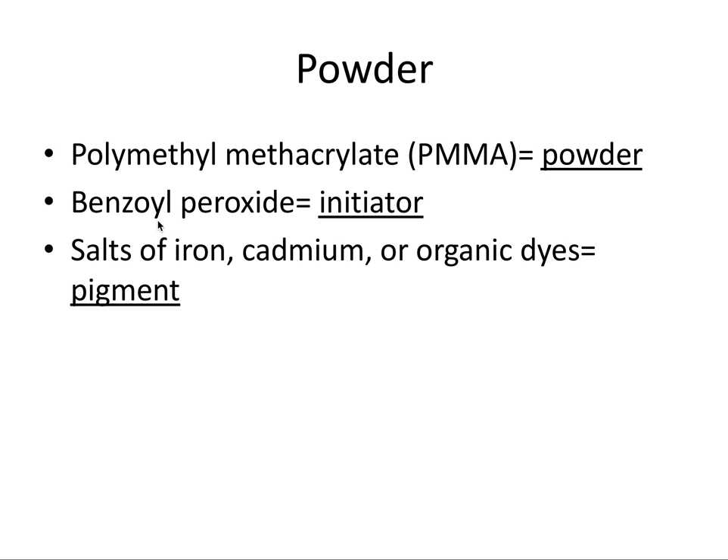The second component of the powder is benzoyl peroxide, which we mentioned previously — this is what the activator dimethyl p-toluidine breaks into its radical form. Benzoyl peroxide is the initiator of the reaction, just like it is in self-cure composites. It's actually the same compound used as an initiator in self-cure composites.